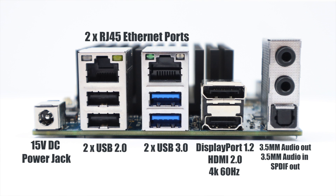Checking out the I/O: we have two gigabit Ethernet ports up top, a 15-volt DC power jack, two USB 2.0 ports, two USB 3.0 ports, a single DisplayPort 1.2, and a full-size HDMI 2.0 that will do 4K 60Hz out. Rounding it out, one 3.5mm audio in, one 3.5mm audio out, and optical audio.